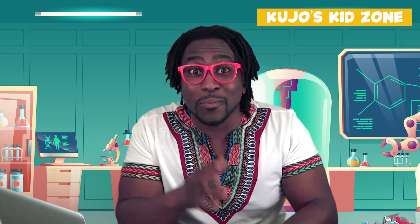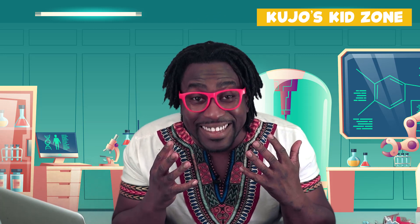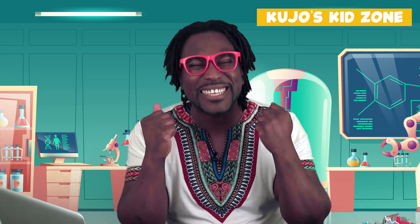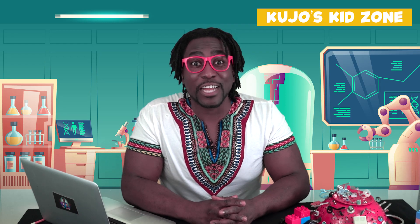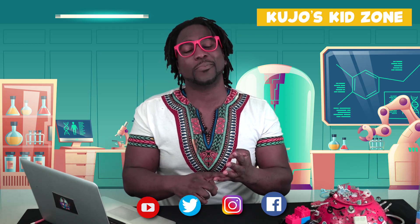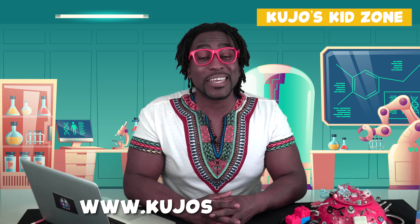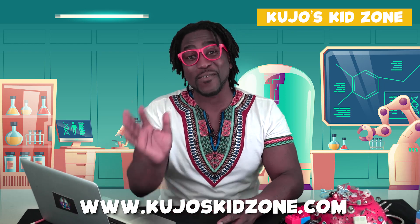It's time for me to go, but I'm looking forward to seeing you all really soon. Remember to be kind, be brave, and to be curious — but most importantly, be yourself. If you like our videos, please click on the subscribe button and don't forget to follow us on YouTube, Twitter, Instagram, and on Facebook. For more information about our show, please visit us at cujoeskidzone.com. Bye for now!